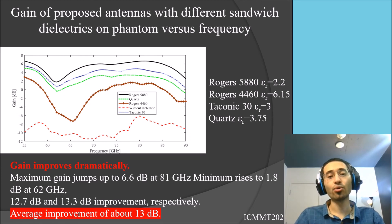This graph shows how the sandwich dielectric method can improve antenna gain, especially for body-matched and medical antennas. On average, we achieve approximately 13 dB of improvement in gain — you can see the red dashed line jump up to the black solid line. I tried to describe it in a simple way without going into too much detail, and I hope to see you in the future.